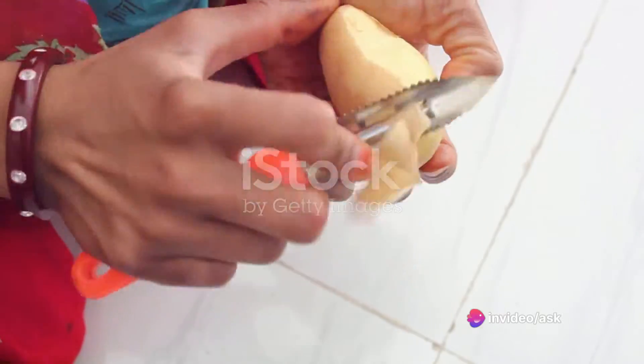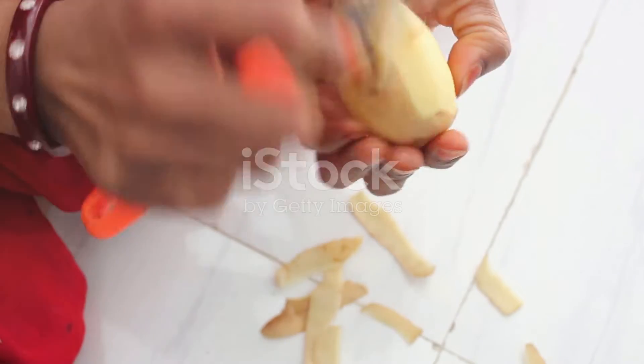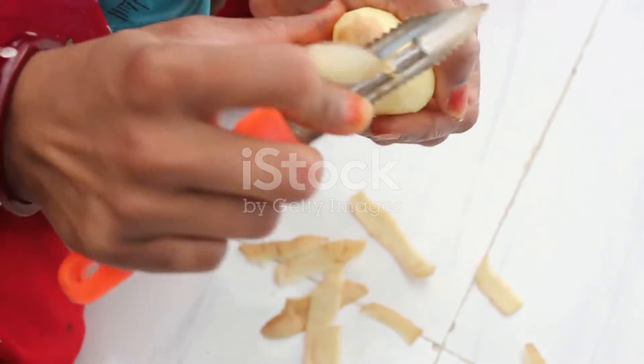After the time has elapsed, remove the potato cylinders from the beakers with a pair of forceps. Dry them with blotting paper, then measure their lengths and calculate the average for each group.